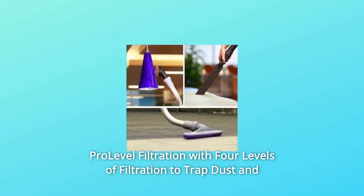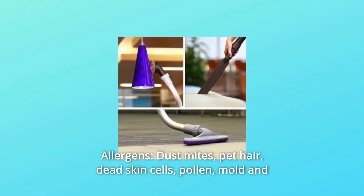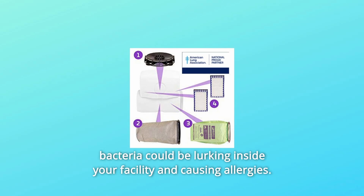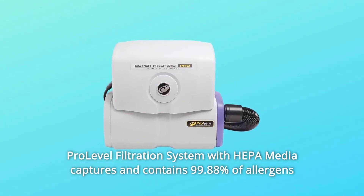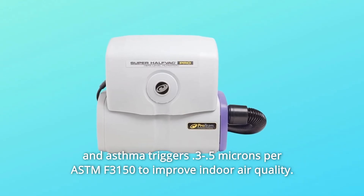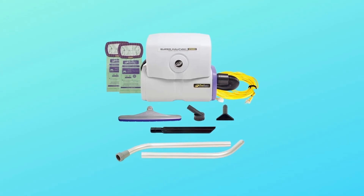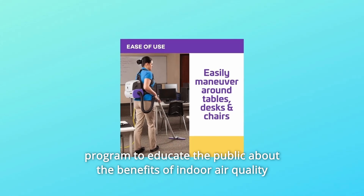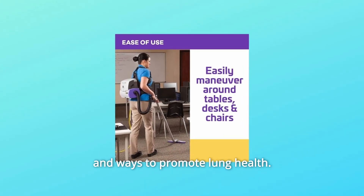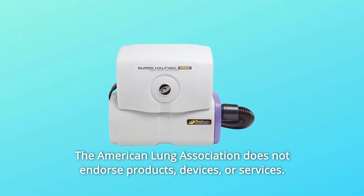Number 3: Pro Level Filtration with 4 levels of filtration to trap dust and allergens. Dust mites, pet hair, dead skin cells, pollen, mold, and bacteria could be lurking inside your facility and causing allergies. The Pro Level Filtration System with HEPA Media captures and contains 99.88% of allergens and asthma triggers at 0.3–0.5 microns per ASTM F3150 to improve indoor air quality. The American Lung Association and ProTeam are partners in a national program to educate the public about indoor air quality and lung health. The American Lung Association does not endorse products, devices, or services.